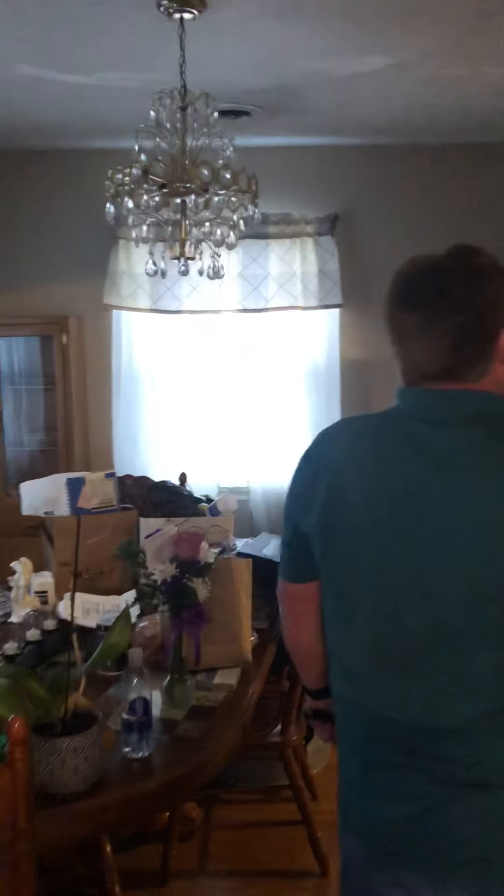Unfortunately I didn't get any video of this living room — it was real bad off. It had black soot everywhere, the ceiling had black soot on it. We got it cleaned up and painted, and it looks good. I believe I have some pictures on my phone and I will upload them so y'all can see the difference in the living room before and after.